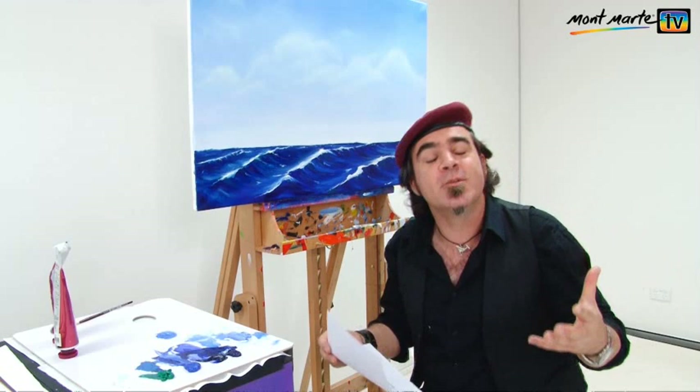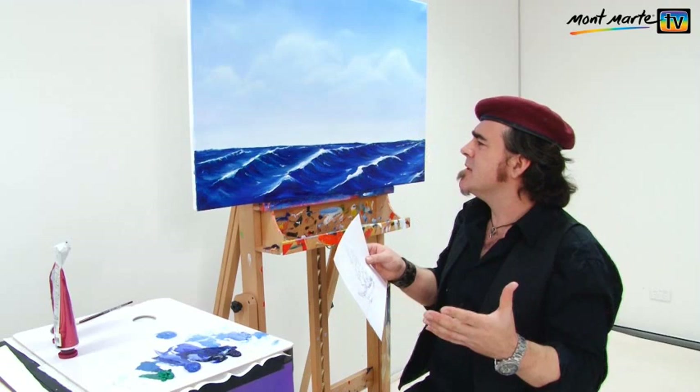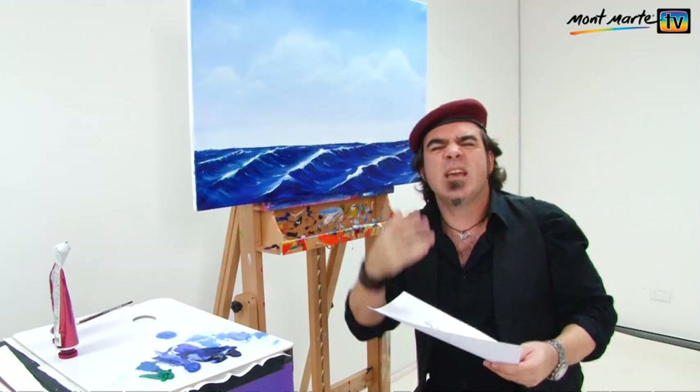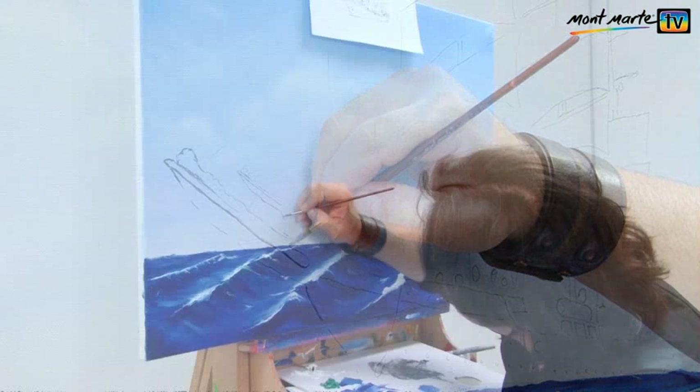We can put our ship wherever we like, but rule of thumb states that the focal volume takes up about one third of the canvas. I like to not just plump the ship in the middle of the canvas because it seems to frame it a bit obviously — it comes across a bit contrived — so we're going to put it off to the left a little bit.